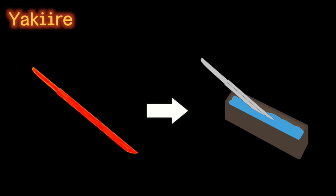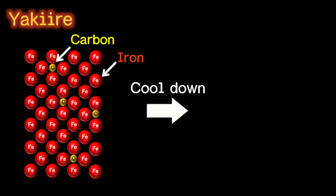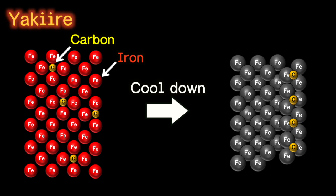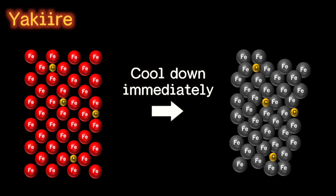These experiments lead to an important lesson for Japanese sword making. Yaki-ire is a process that immediately cools down the steel after it is heated up. During this process, at the atomic level, the iron crystal changes its structure. If the change is fast enough, the carbon atoms don't have time to move from their initial positions. This results in a distortion of the crystal, and that makes the steel very hard.